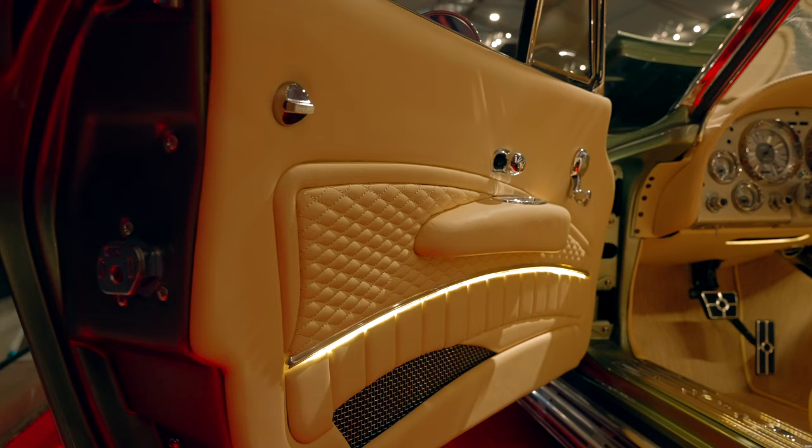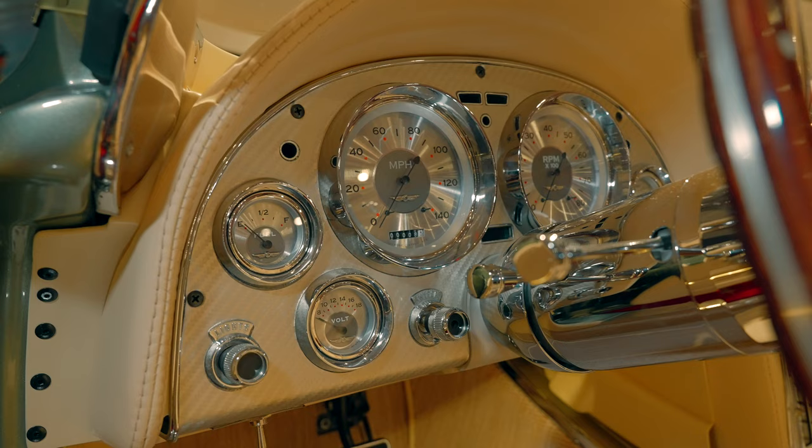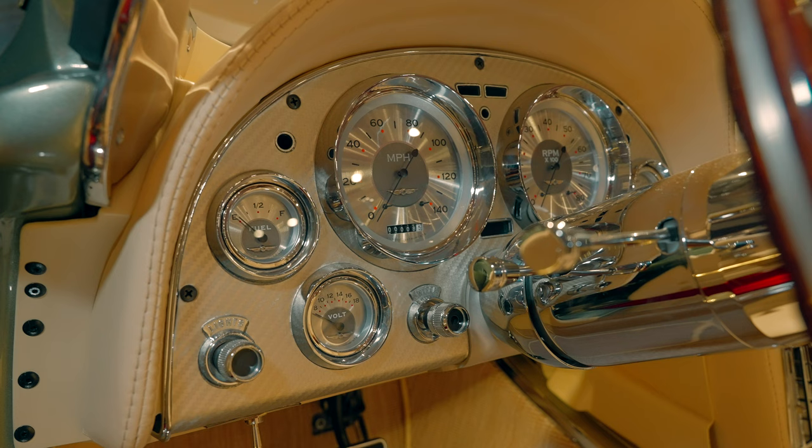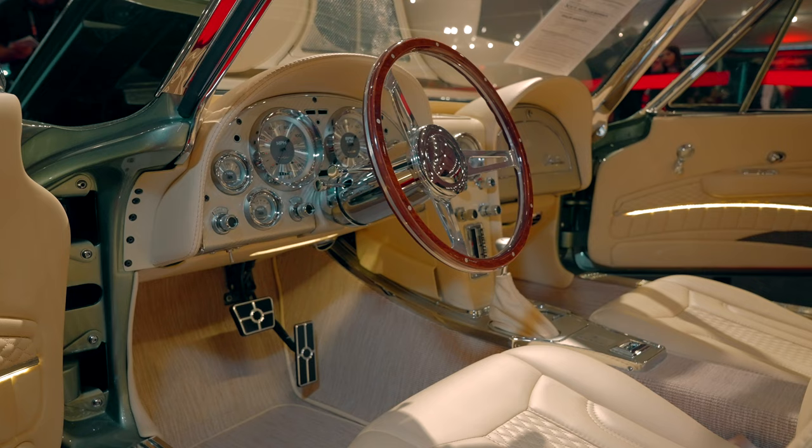Moving along to the interior, this is a buttercream interior, and what I really want you to pay attention to is all of the beautiful details in the dials. We have a really nice silver dial finish that has been carried across the car.